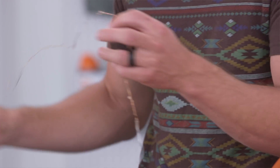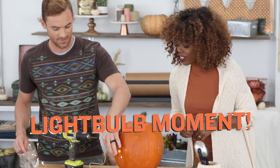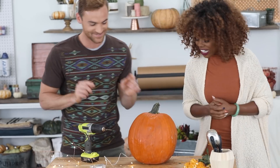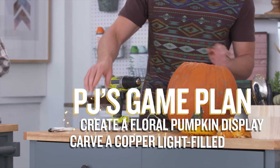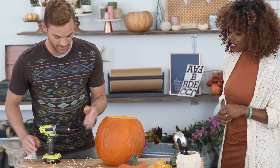I see you pulled out lights. When I found these, it was just like a light went off in my head and I knew exactly what was going to happen. Reusing the drill, I'm going to put holes in it and then kind of weave these lights into the pumpkin. Oh, that should be really interesting. Hopefully.